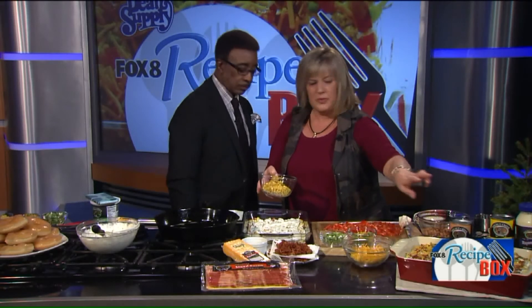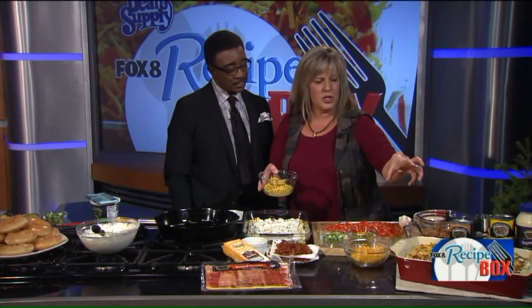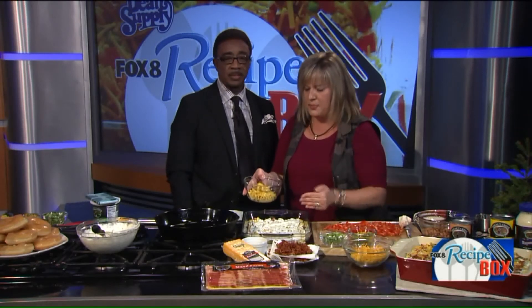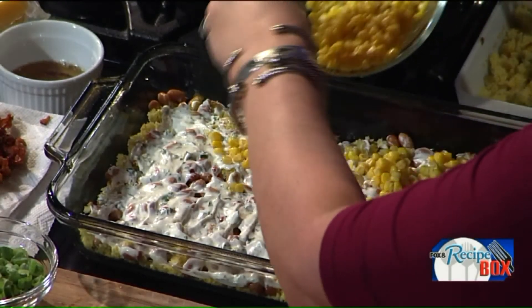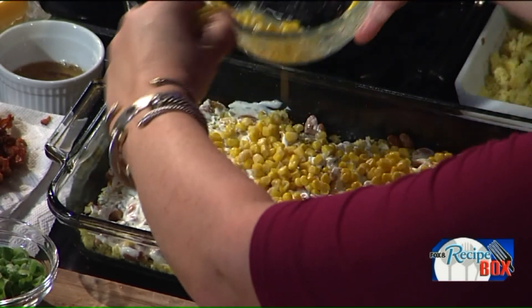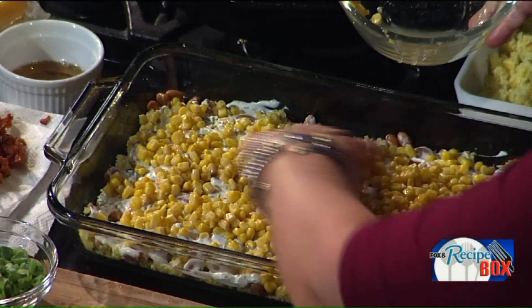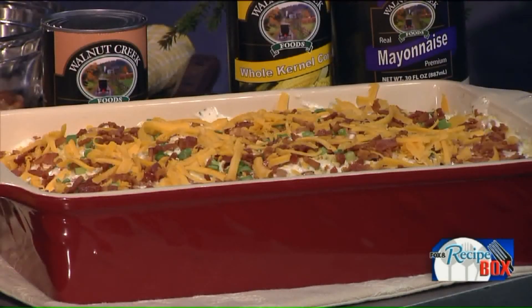By the time supper was done and the dishes and fighting with the children, I got distracted. You should do half of everything: half of the cornbread, half of the pinto beans, half of the dressing. I didn't do that — I went all the way through. But here's the thing: I have friends who would say they've messed up and need to throw the whole thing out. No — you don't. It's layered, you can layer it out. It doesn't have to be in perfect order.